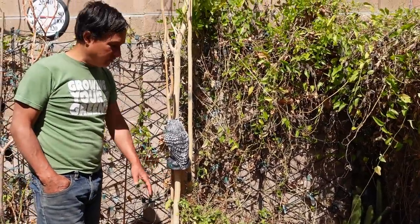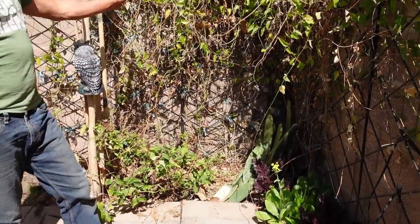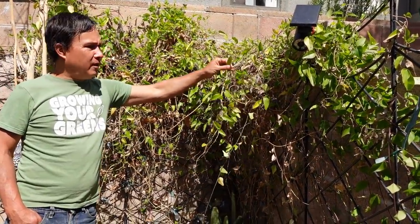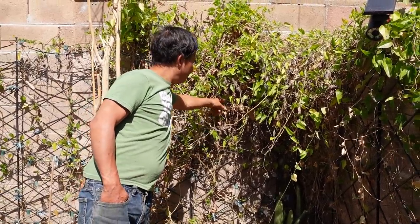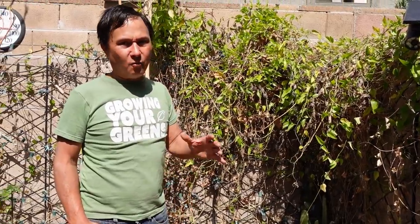I should probably trim up the basil and make it look a little nicer. Of course I've got different Asian greens here — this is the grass jelly plant that without even protection is just really thriving. And I've got some kind of magenta Vietnamese vegetable here that still needs to warm up, so it's going to do a lot better.